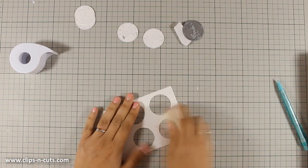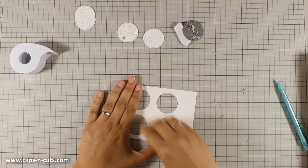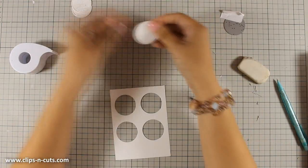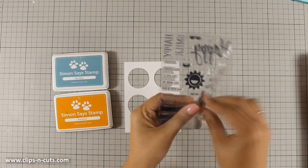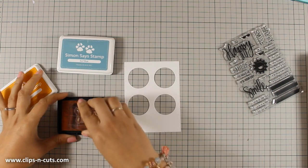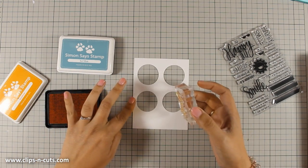I am using my eraser to remove all those pencil lines so that I have a nice and clear frame. I am going to create a shaker card, but before I make it too bulky, first I am going to stamp my sentiment. I am going with the word 'smile,' and I am using a Sunshine ink pad by Simon Says Stamp.